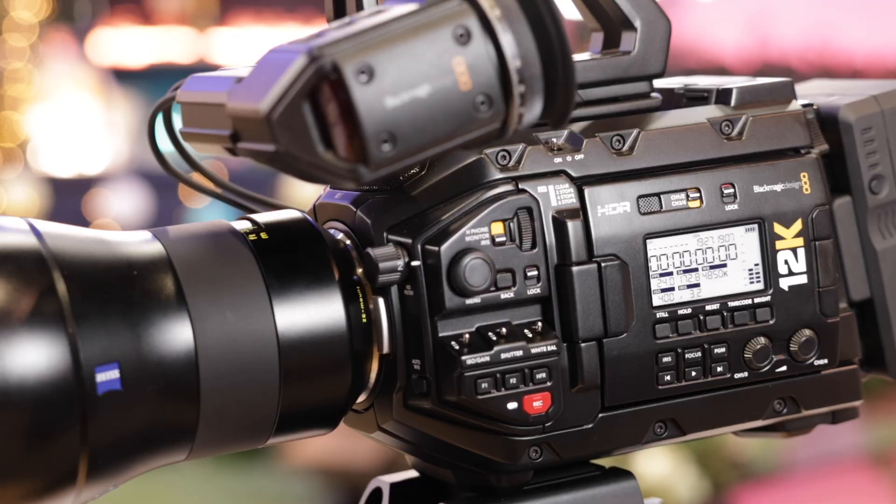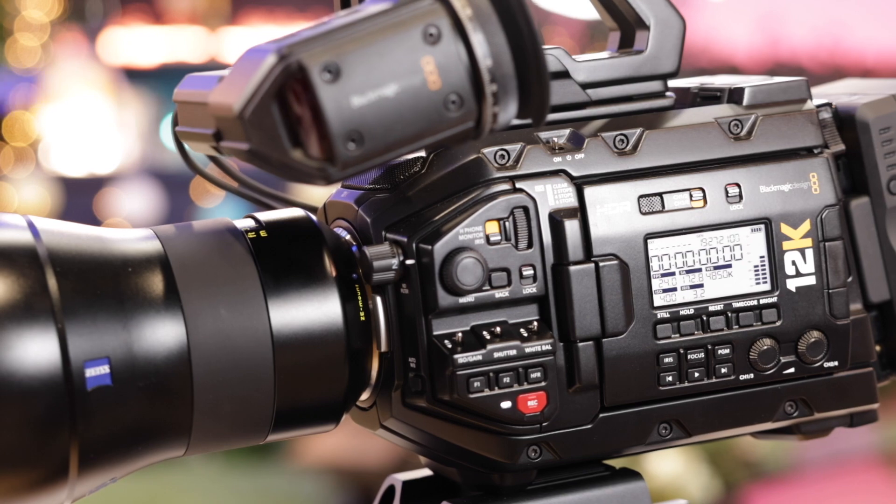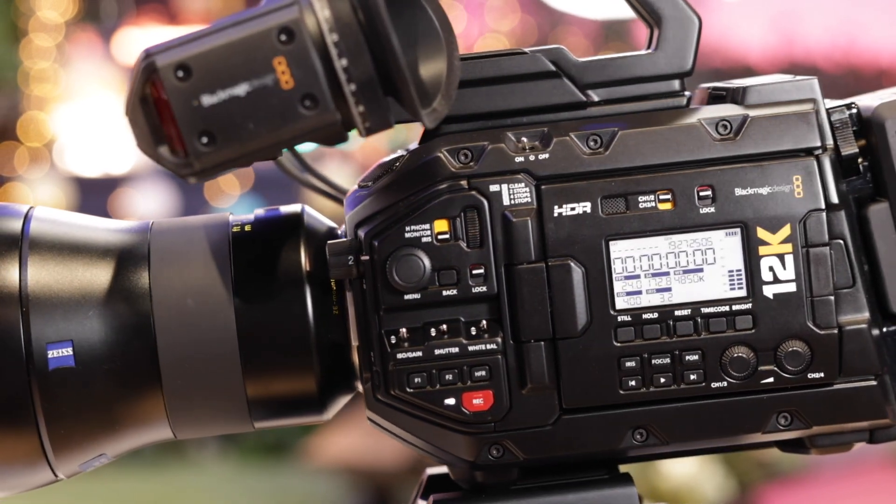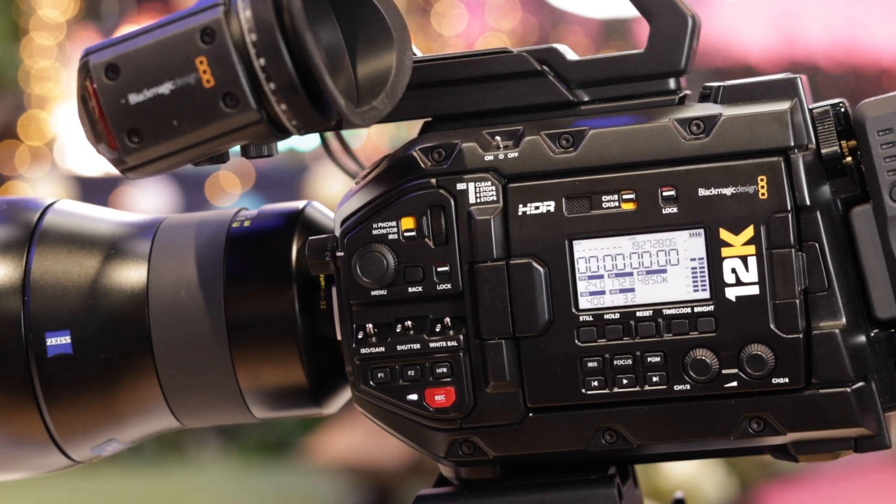For anybody who originally had the Ursa Mini Pro 12K without the optical low pass filter — is there some sort of trade-in program? What we're looking to do is come up with a way to do the upgrade so you can upgrade the camera. We'll have more information on that as things go on here.